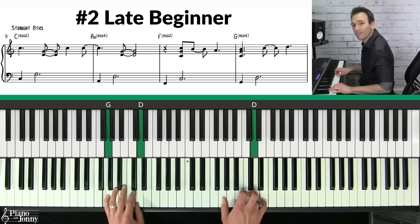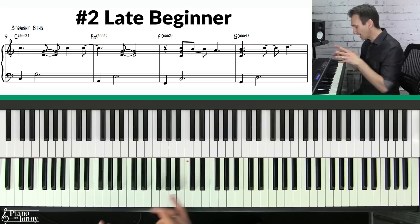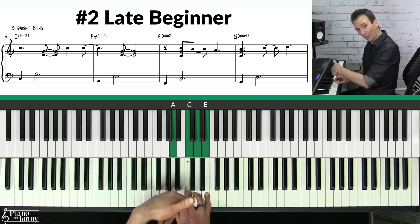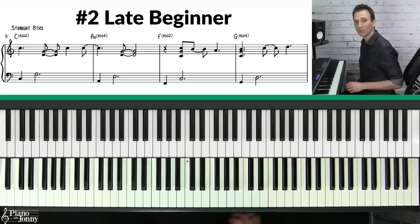Let's look at the first phrase. Notice that I'm not playing ordinary major and minor chords. Instead, we're using a technique called the add two and add four technique. When you're playing your C major chord, if you add the two to this chord it sounds awesome. If you go to the A minor and add the four to this chord, it sounds great. On the F chord, if you add the two it sounds awesome, and on the G, if you add the four, it sounds really nice.